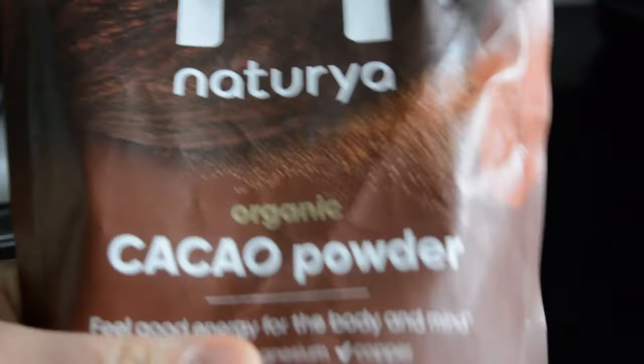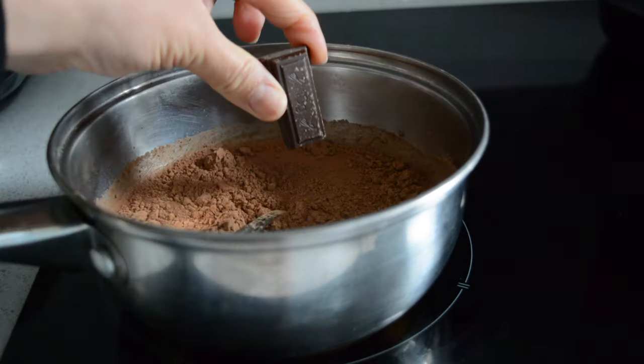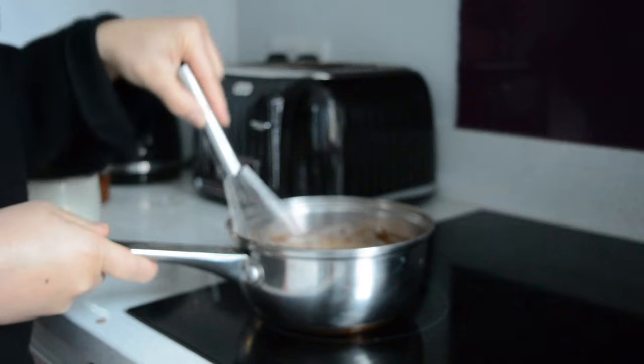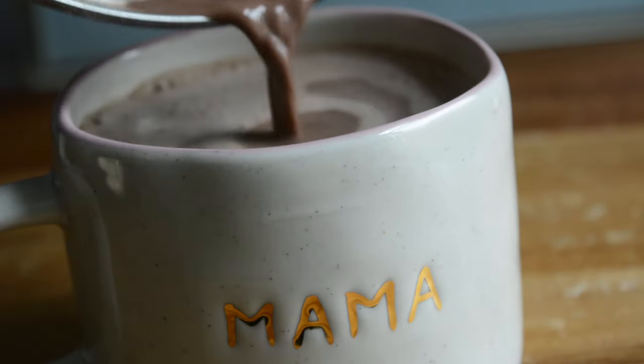For my morning snack I'm making a hot chocolate as this was so good earlier in the week. I definitely love more of a bitter hot chocolate so this was so yummy and not too sweet. I know it's a bit more effort than just Cadbury's hot chocolate but in my opinion it tastes so much better and cacao is so good for you — I feel like this is basically a health drink.